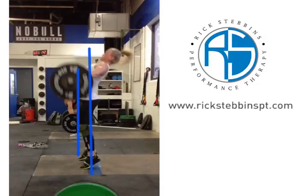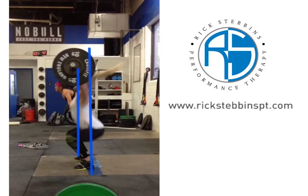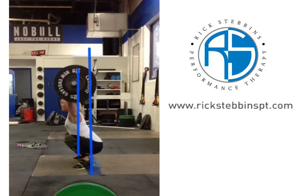This seesaw effect allows a lot of energy to be lost in a front-to-back direction instead of putting energy vertically into the bar. And then because the bar is so far out in front, she has to jump forward in order to make that lift and get the bar back up over her center of gravity.